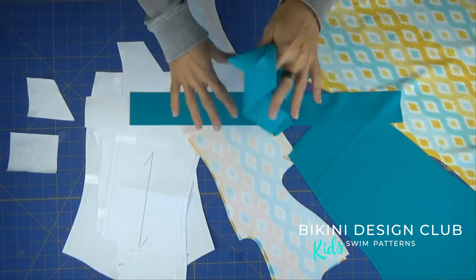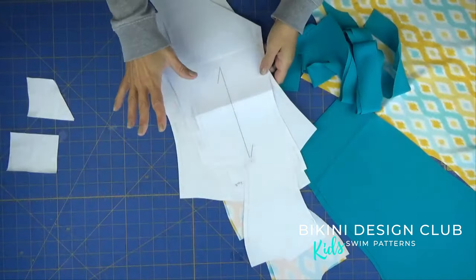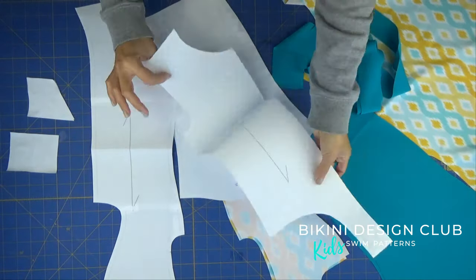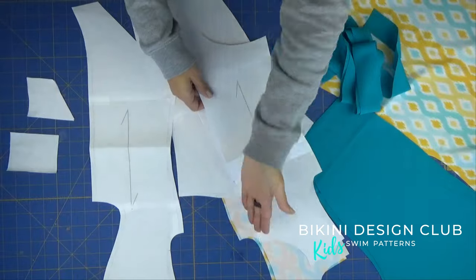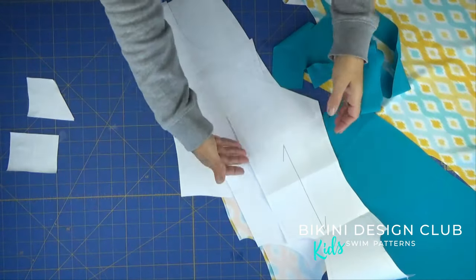Let me explain what we have on our table. We have three pattern pieces, so this is very simple. We have the back, we have the front, and we have the sleeve. We have to cut two sleeves, cut the front on the fold, and cut two backs because it has a center back seam.